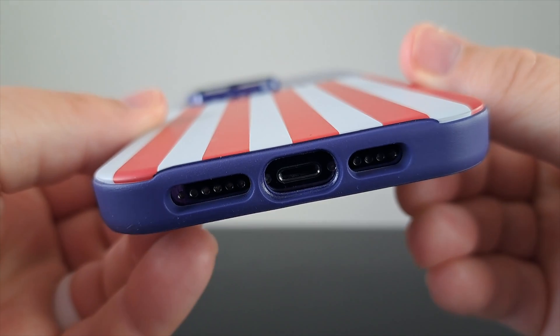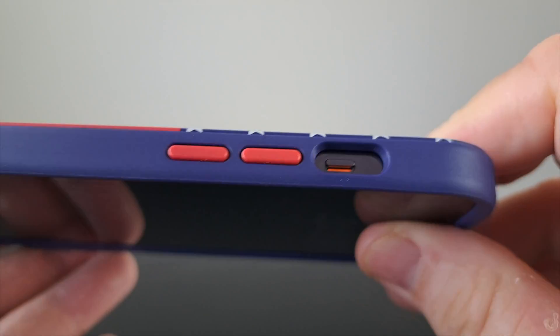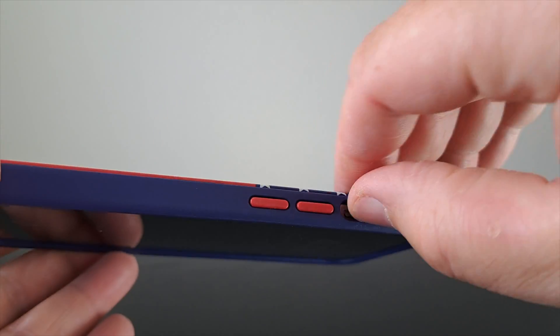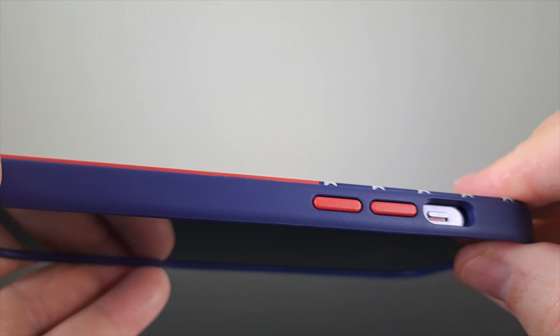Precise cutouts at the bottom of the case give you plenty of room for the speaker grills and the charging port. The cutout for the mute rocker could be a little larger in my opinion, but I've used worse before and I still have no issues accessing the mute rocker — it's just a little skinny.